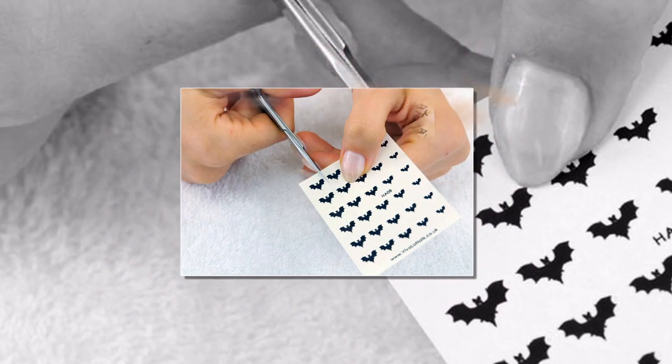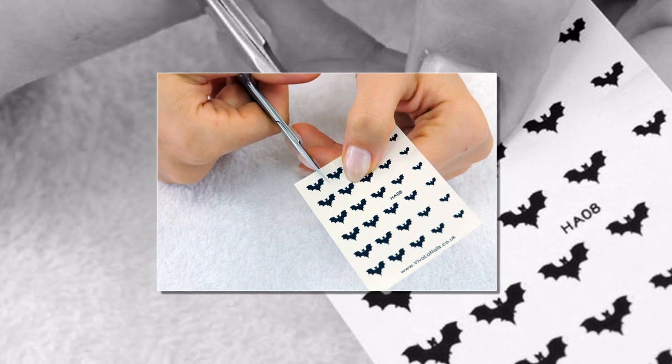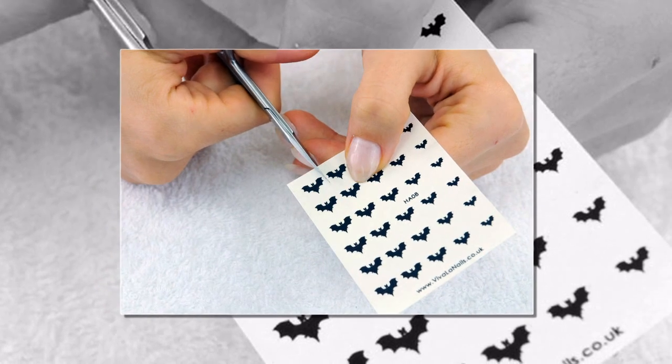Step 2. Prepare your decals in a few different sizes. Since each of your clients will have different sized nails, our decals come in 5 different sizes in order to make things easy for you.